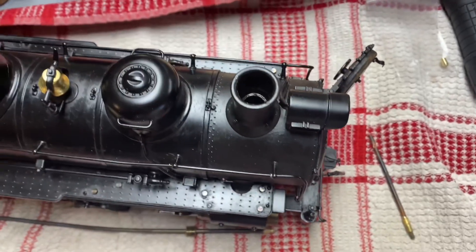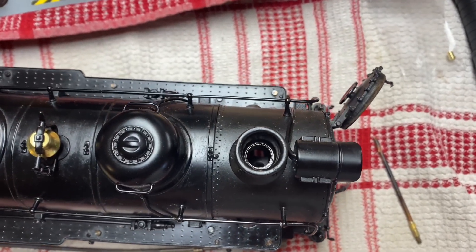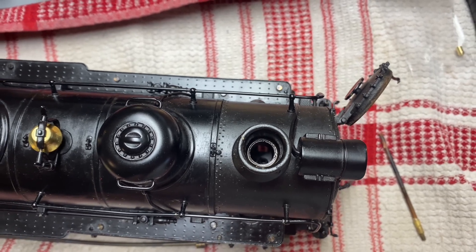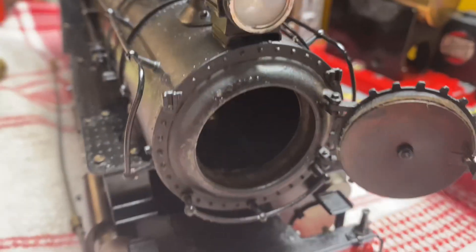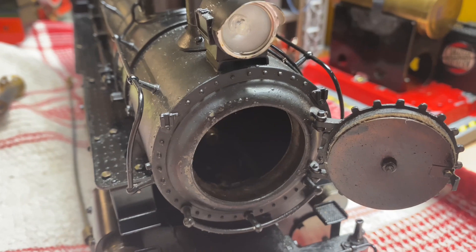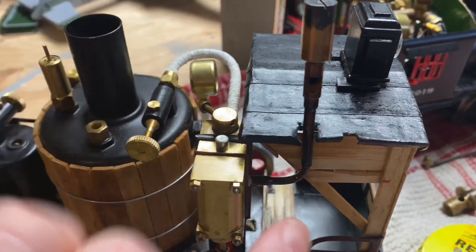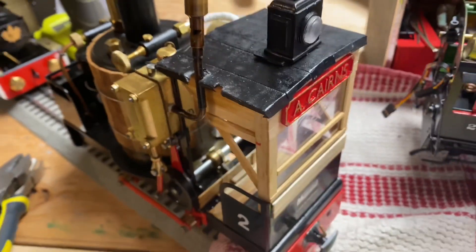I contacted Acucraft and they came back with the suggestion that the Summerlands chuffer I fit in there plugged the chimney enough that it raised the temperature in the smokebox a little bit too high, and that's what caused it to fail. So I've repurposed the chuffer that was in the USRA and put it here, and if you look at previous videos you'll see it chuffing quite happily on my Mammoth Brunel.